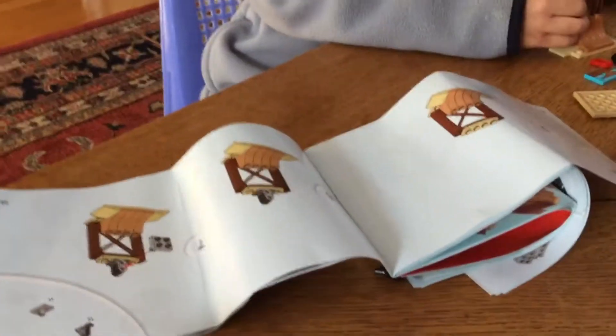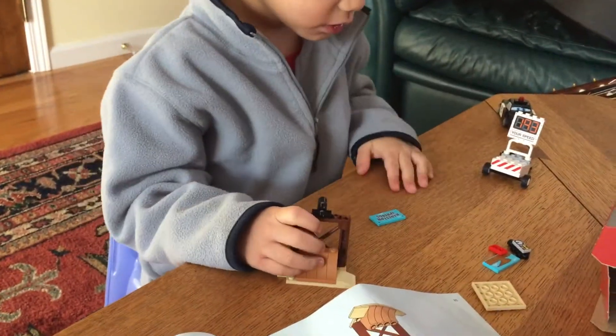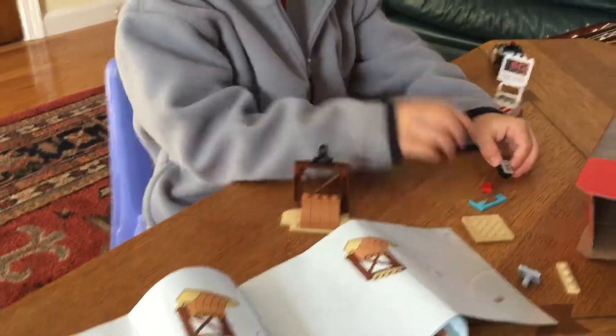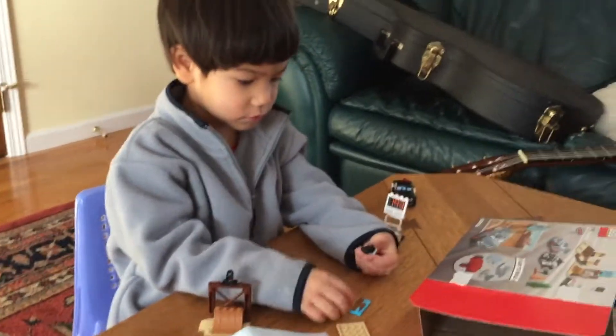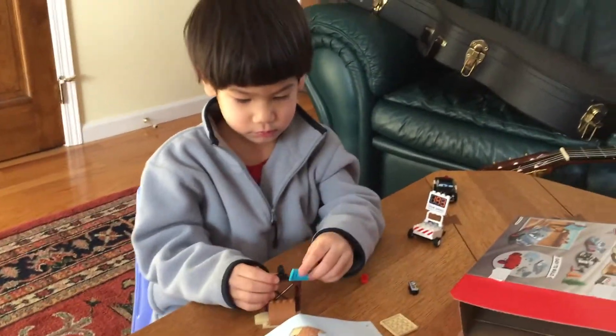You're looking at the instructions and the instructions are going to tell you how to put that together. See? See right here? Yeah, I see that. That's pretty amazing that you can actually look at the drawing here and then put the thing together. I'm pretty impressed with that.